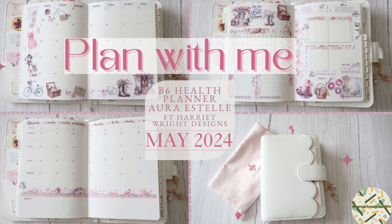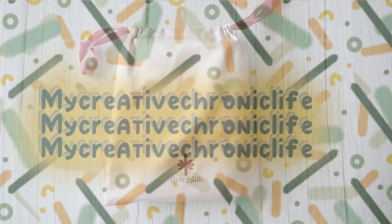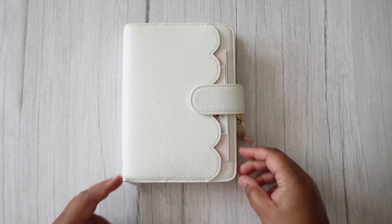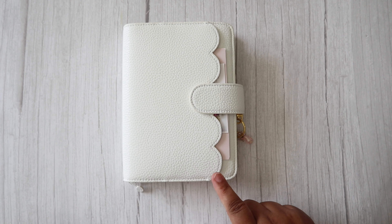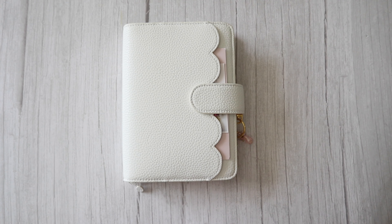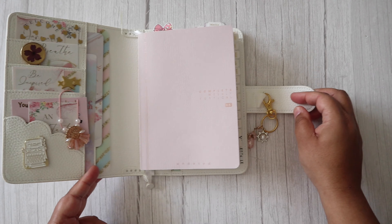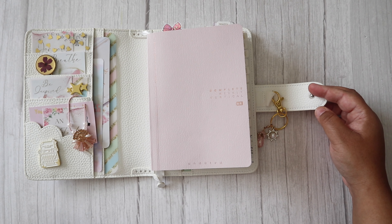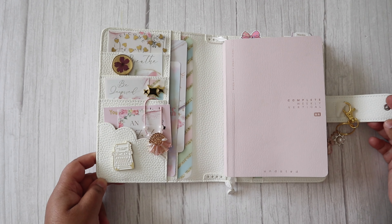Welcome to My Creative Chronic Life. Today I am back with a little flip through, sharing my Aura Estelle health planner. I do have a full flip through on my channel that I shared at the beginning of 2024, where I showcased everything I'm using. I'm using the Aura Estelle and Annie Plans B6 complete weekly vertical, and this is undated — this is my setup.